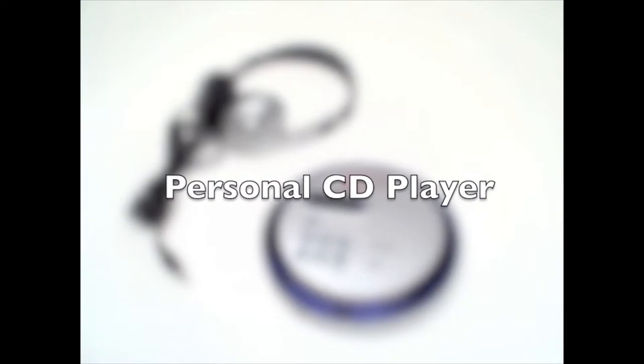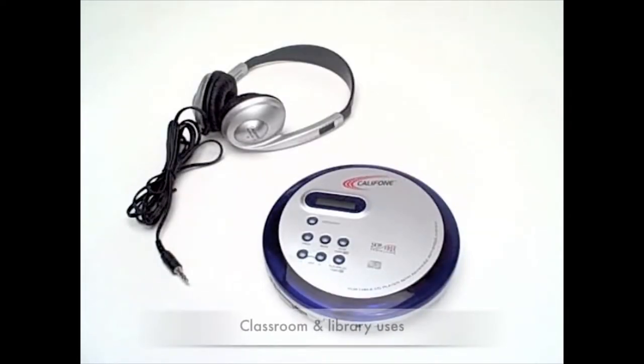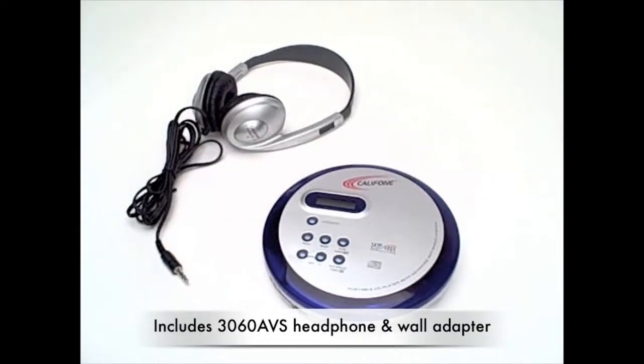The personal CD player from CaliPhone is designed to withstand day-in and day-out use in classrooms and libraries. Made from rugged ABS plastic, it includes a 3060 AVS headphone and also includes a wall adapter should you not have any batteries.